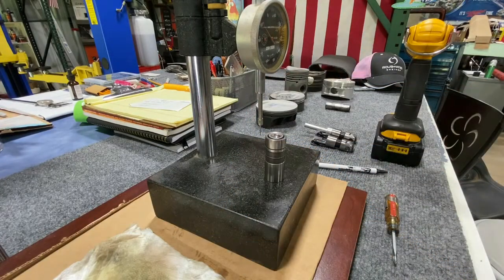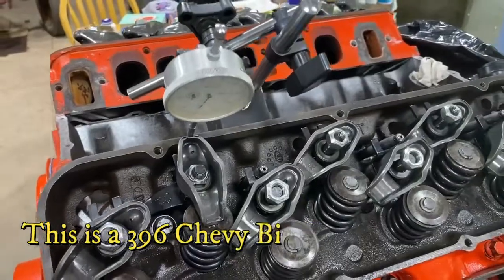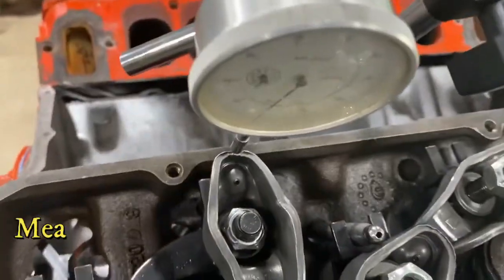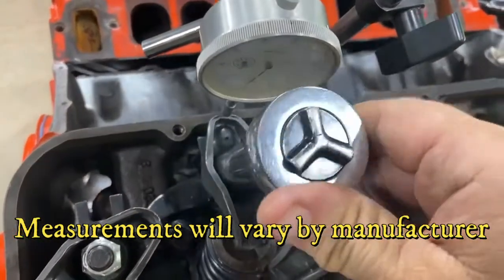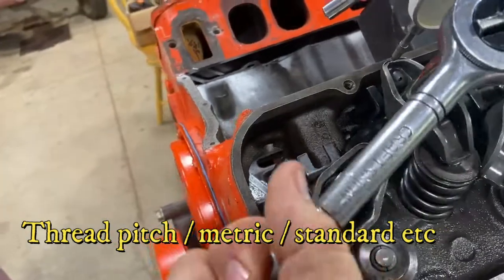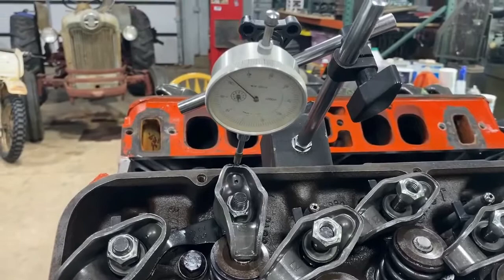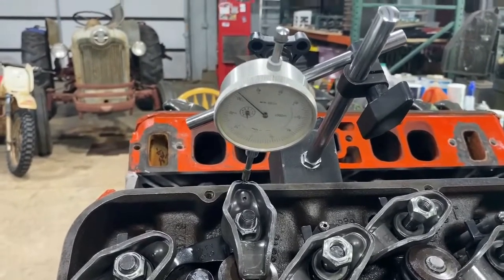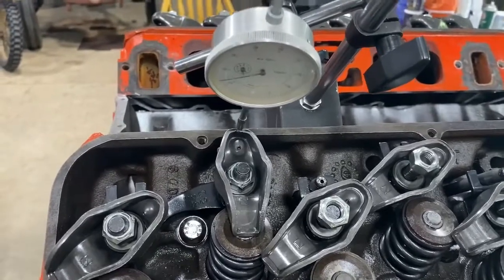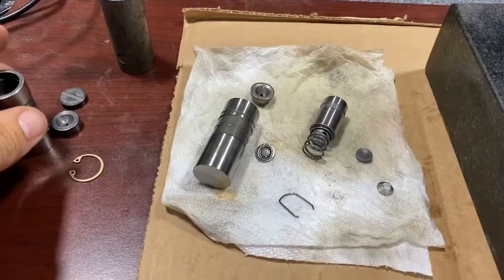Let's go to the engine and determine how much of an adjuster nut turn equals 75 thousandths to put the plunger right in center. I put an indicator on here, zeroed it, and turned the rocker nut a quarter turn — it moved 30 thousandths. Another quarter turn gave me 50 thousandths, and another quarter turn gave me about 70 thousandths. So one full turn gave me 85 thousandths, which tells me that three quarters of a turn will put me right in the center of the plunger travel.